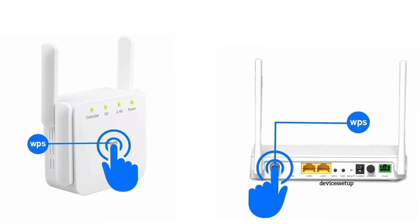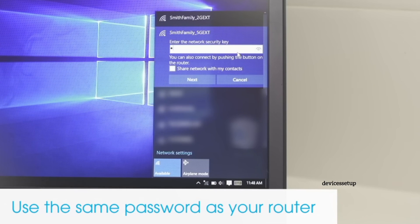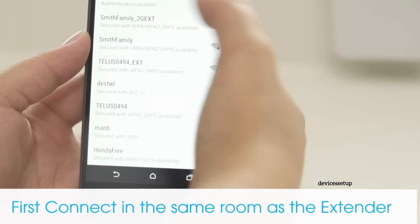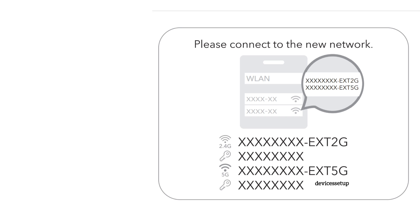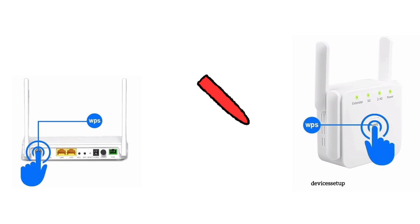You will get a solid internet LED on the extender. The extender network after successful setup will pick up the same name as your router's Wi-Fi name along with a suffix at the end. You can now connect your phone or computer to the extender's network name using the same password as your router's Wi-Fi password.